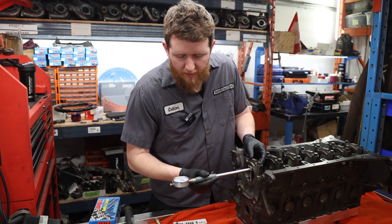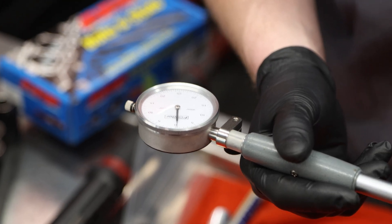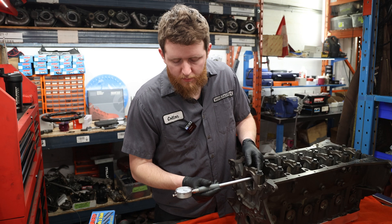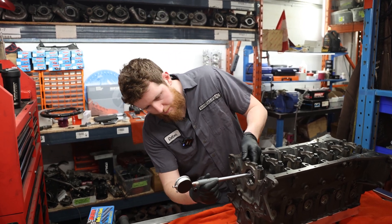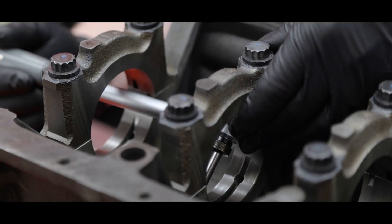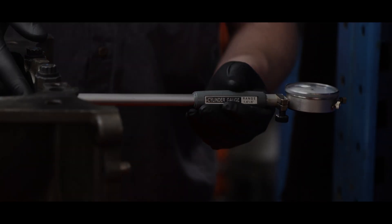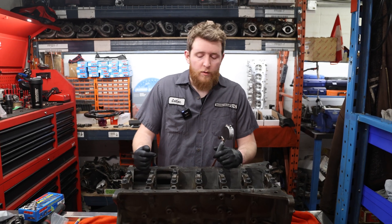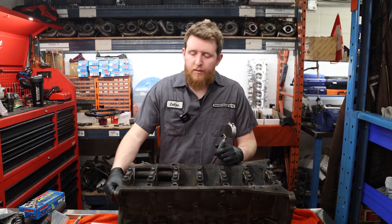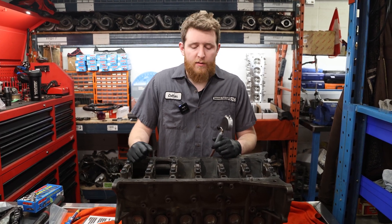We're just going to zero our gauge to the first main journal. Now that we have it zeroed, we're just going to check the front of the bore and then just behind the oil groove in the block, and then check out of round. On this one here, we are getting about just under one thou out of round at the widest point. Coming about a quarter to half inch down off the parting line, you get closer to about four tenths of a thou out of round. Taper is good — less than two tenths — so that's the really important one.